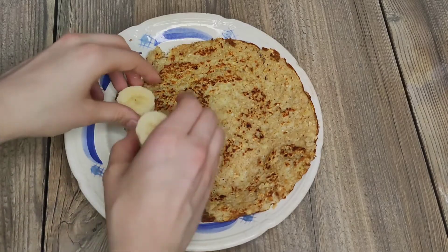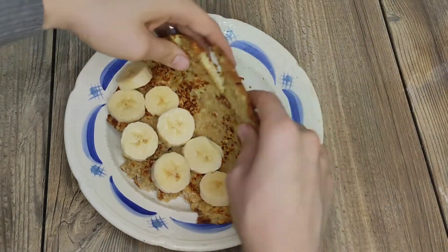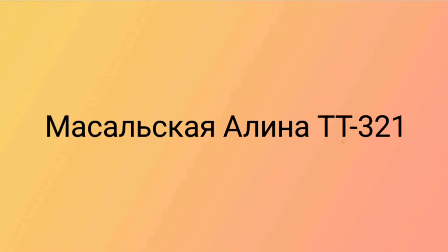The pancake can be decorated with different berries. I put a little more banana between them. Bon appétit everyone — it's tasty and healthy!